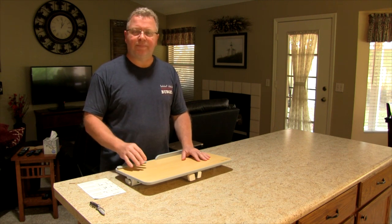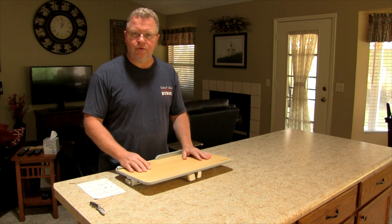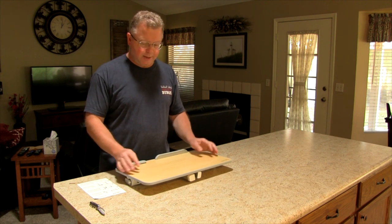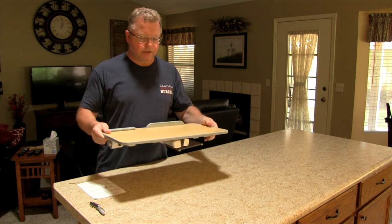Hello everyone. I just had a portable laptop stand delivered and I thought I'd take it out of the box and show it to you. Picked it up from Amazon, just got in. And I think it's from Aplom — Aplom is the name of the company that makes it.